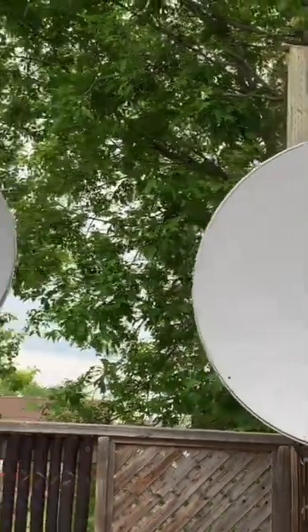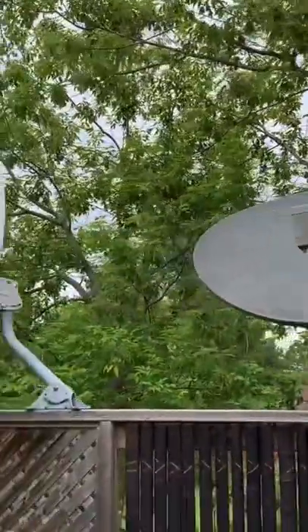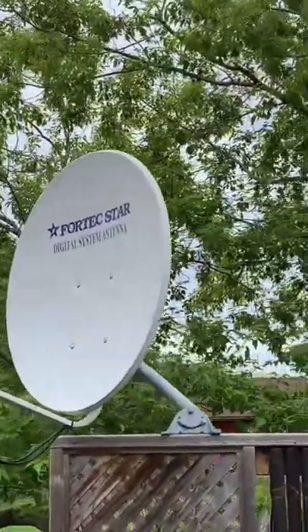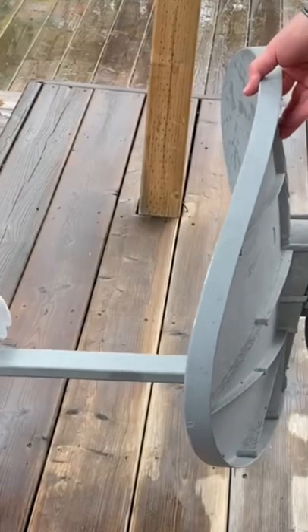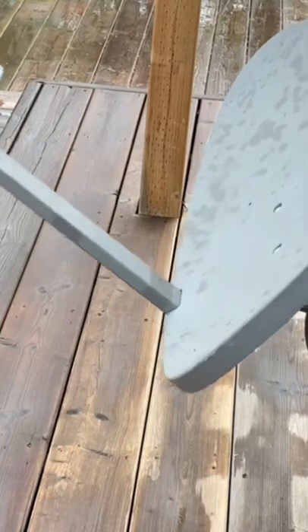Here's how you aim a KU band satellite dish. You have to set the elevation, the skew, and the azimuth. They're all specific to your location. The first setting I'm adjusting here is the elevation. The elevation is like the look angle, or the up-down angle of the satellite dish pointing into the sky.